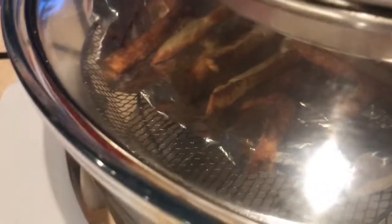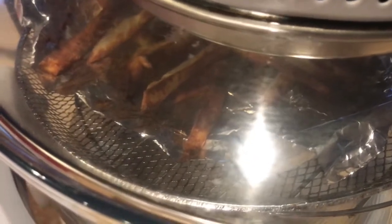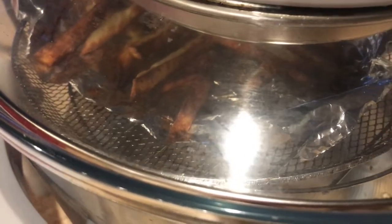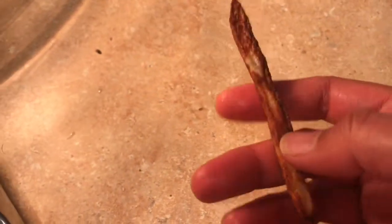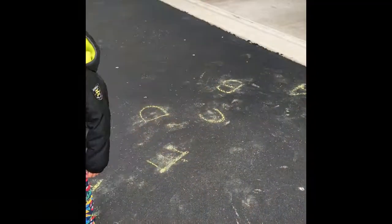If you like this video, please share it and like it. If you haven't already, please subscribe. Thank you! These french fries are crispy and crunchy — really crispy!